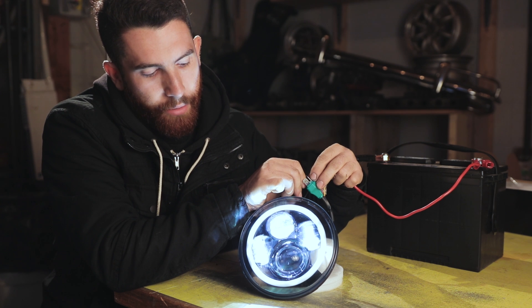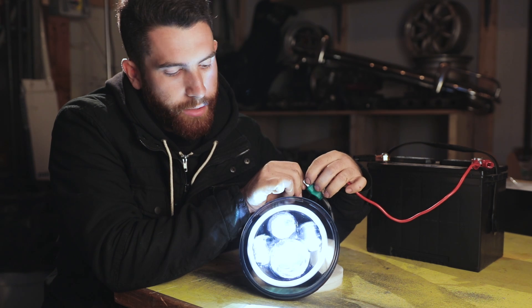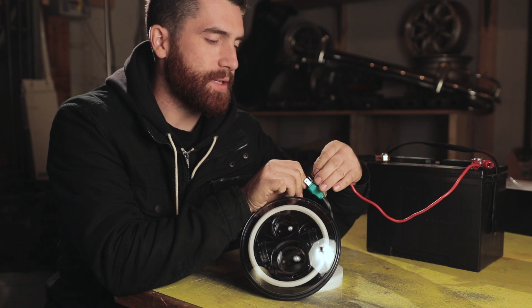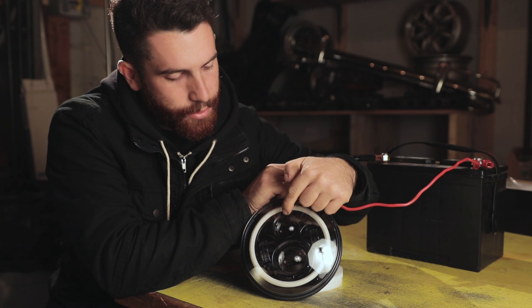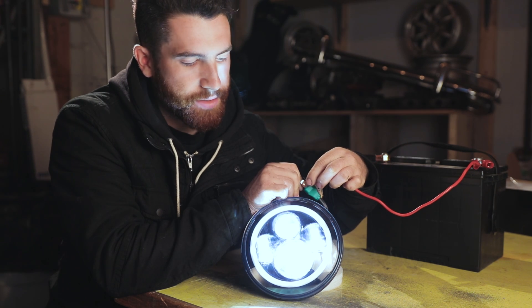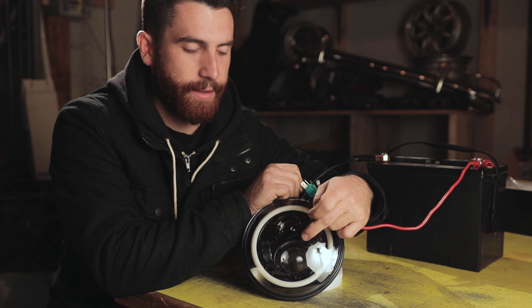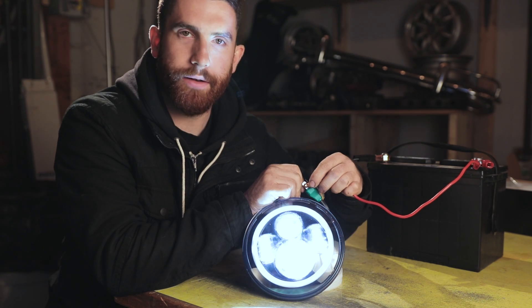So when you turn your headlights on and you have low beams, it'll look like this. And when you turn your high beams on, it'll look like this. You can see that the low beam is these three bulbs here, and the high beam is all four, including this bottom one here. There are two reflective lenses inside the headlights, and as you can see, they're super bright.